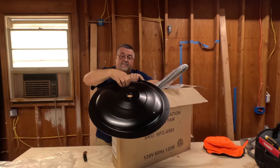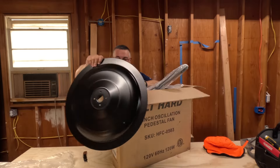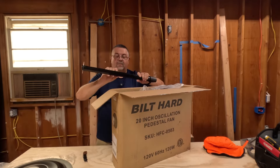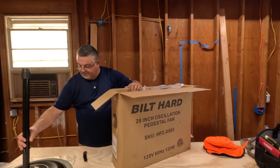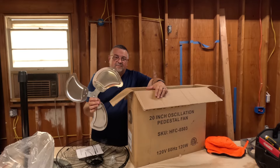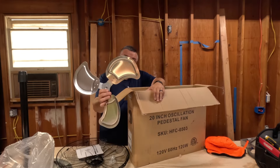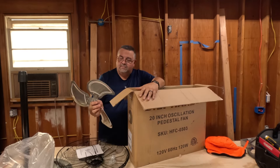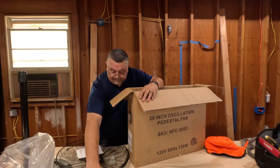One thing I like right off the bat: it has a metal base. My old one's plastic — it held up fine, but I like having a metal base out here in the garage. Hopefully it'll hold up better; the old base is cracked but still works. It also has a metal pole. One of the main reasons I picked this one is it has aluminum blades rather than plastic. Plastic does okay, but I remember growing up we always had metal-bladed fans and they did really well.